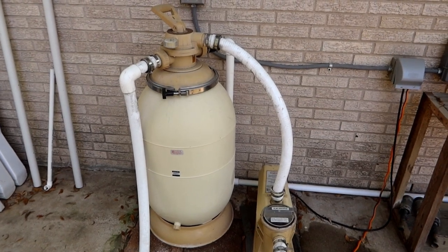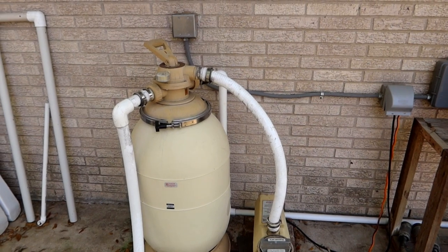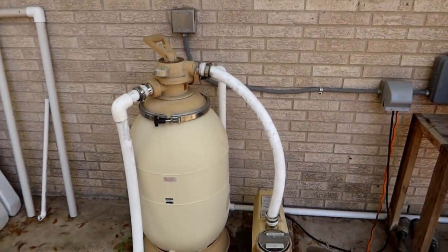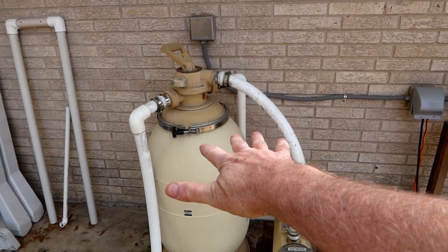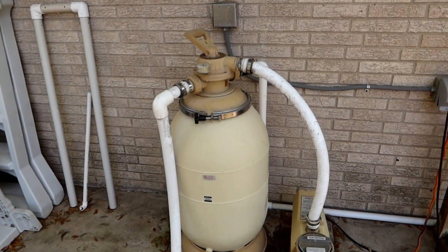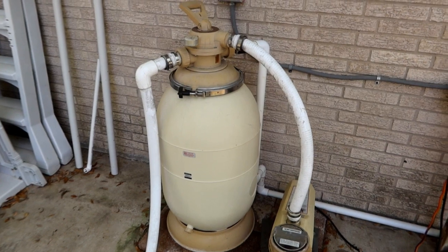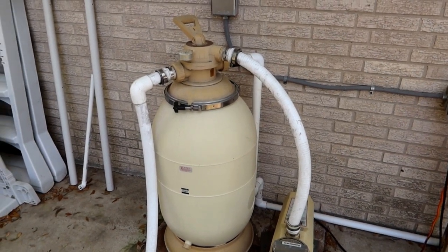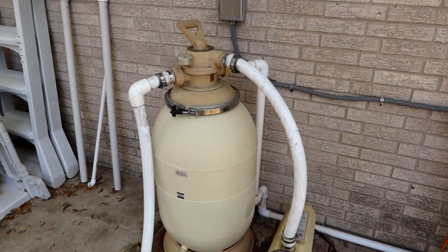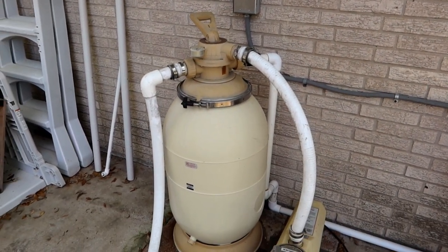Every once in a while you want to backwash it, which means rather than having the water come from the top to the bottom, you have the water go from the bottom to the top. All the stuff that's accumulated on the surface of the sand inside the housing gets flushed out to the waste. I did that this morning, which lowered the water level maybe about a quarter of an inch, but that shouldn't be much of a problem.